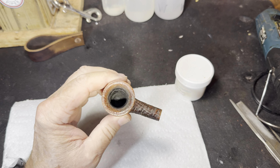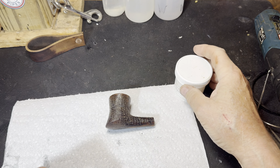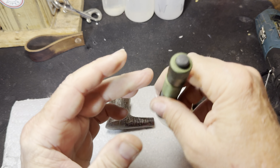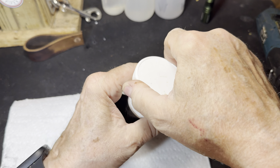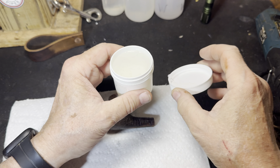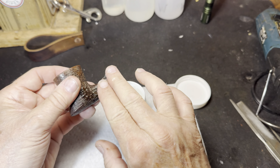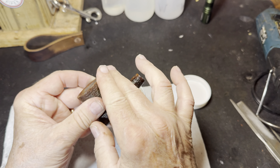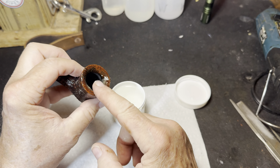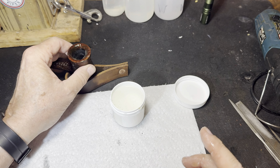The repair on the inside of the bowl turned out well, so the next thing we'll do is clean the outside. I'll be using this Before and After briar cleaner. We'll put that on, let it sit for 20 minutes, and then take a soft toothbrush and scrub it for about three minutes. All right, we'll let that sit for 20 minutes.